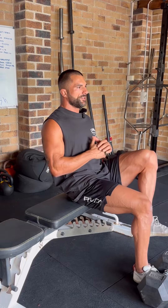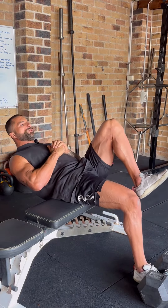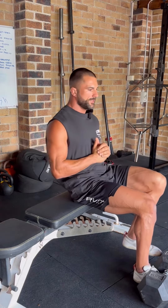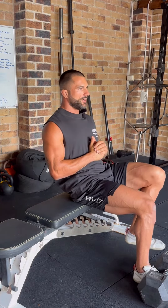From a starting position, I'm going to eccentrically load myself down into maximal hip extension. Once I hit maximal hip extension, I'm then going to pull myself back up into that starting position and then repeat the process.